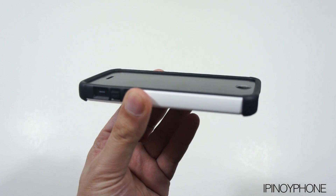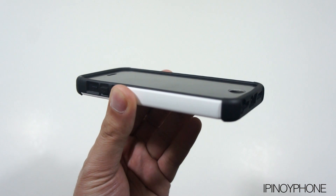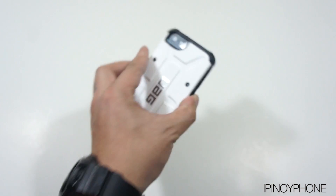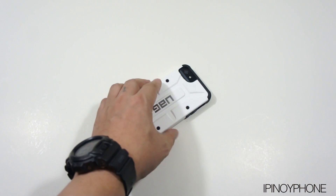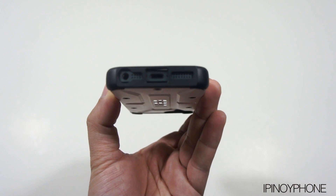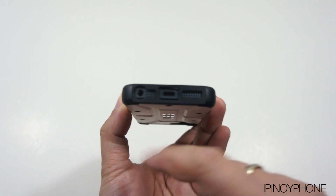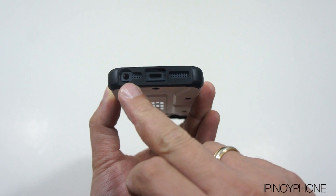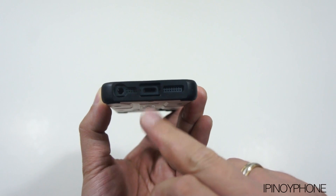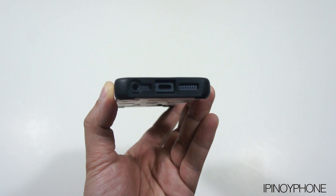On the front there's a decent amount of lay-on-the-table design because the edge of the case comes up above the screen. So if I lay this face down on a table, the screen is not touching the surface. The headset jack cutout is sort of small, so it will not accommodate all headsets. However, the lightning port cutout is wide enough to accommodate most third-party lightning cables and adapters.